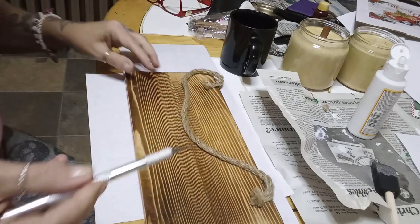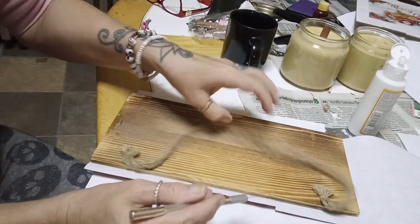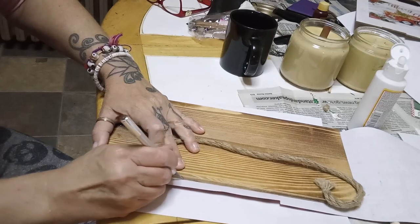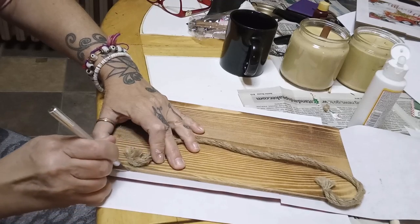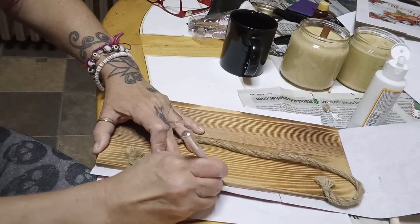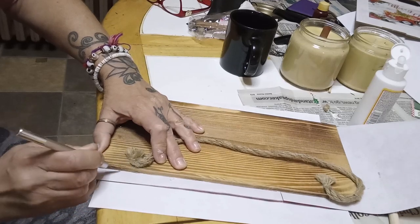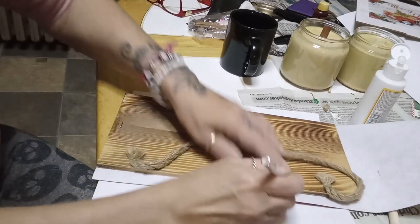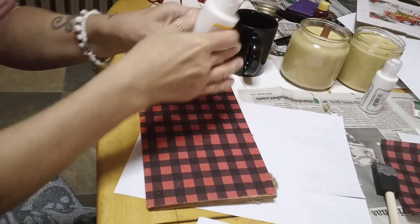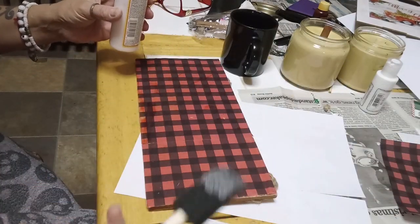So again, this is my cutting tool from Dollar General, and I'm just going to cut this excess buffalo check paper right off. And that was a funky little bubble.